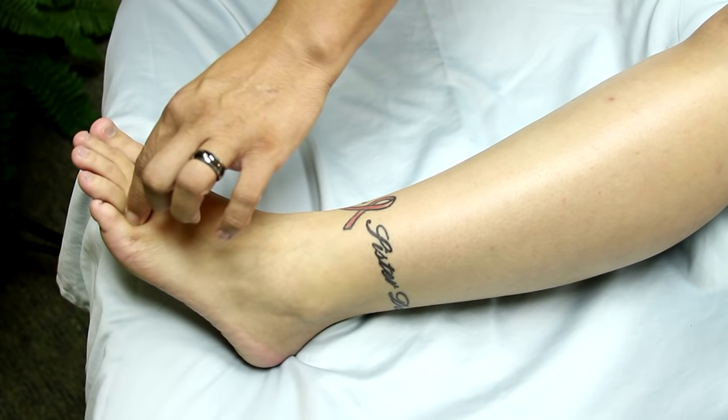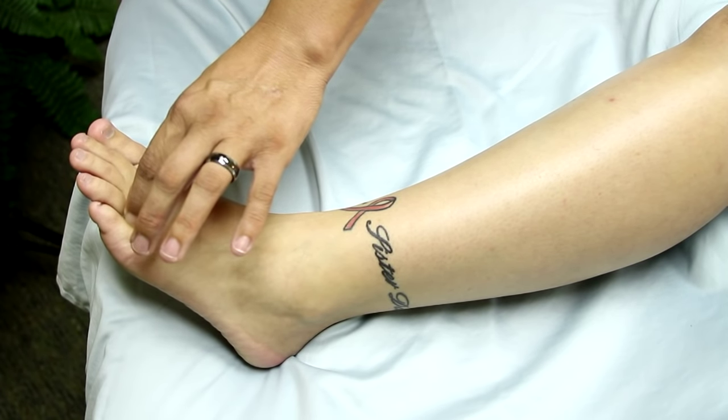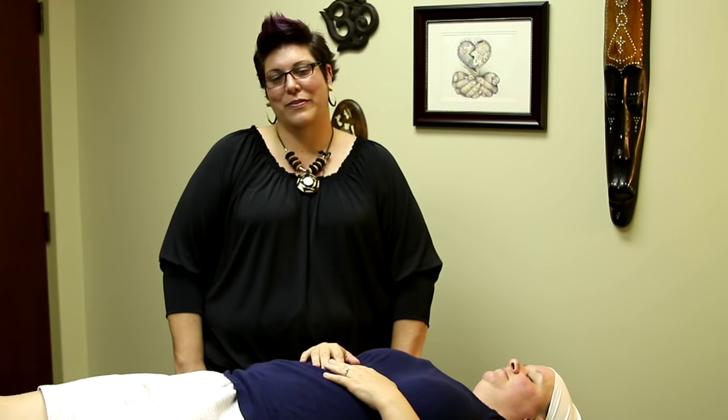That should help alleviate some foot pain. These can be tender if you are experiencing foot pain. My name is Jennifer Jackson with Fusion Bodywork, and we just discussed a few acupressure points for foot pain.